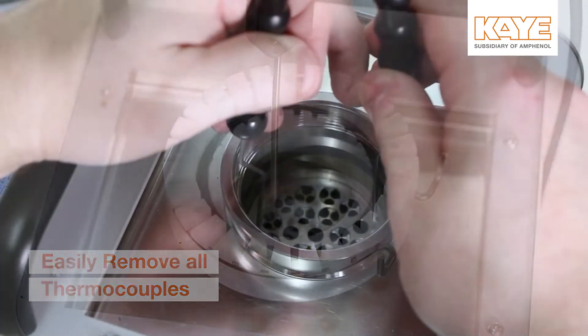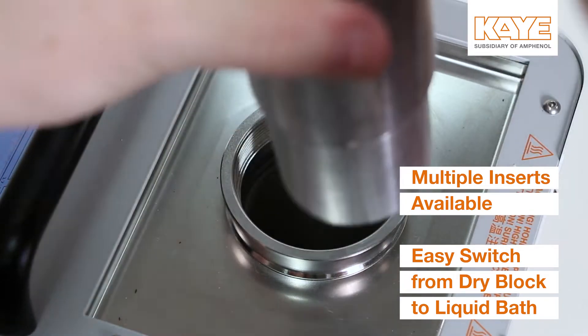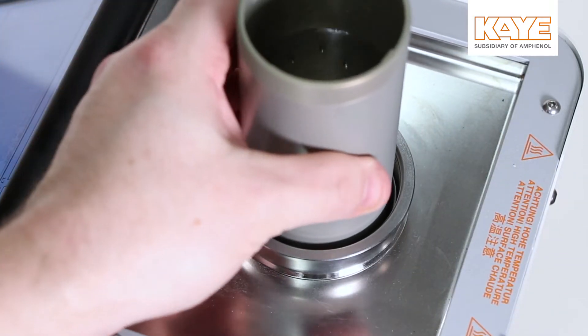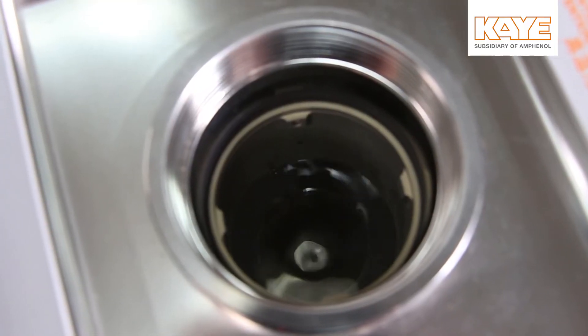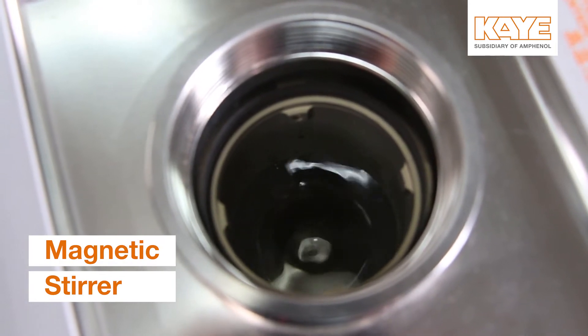To convert the LTR-150 from a dry block to a liquid bath, simply remove the dry block and insert the liquid tub. The tub insert also includes a magnetic stirrer to maximize stability and uniformity.